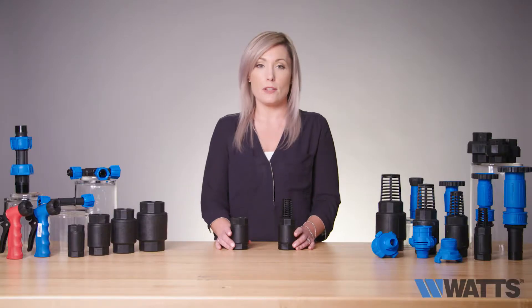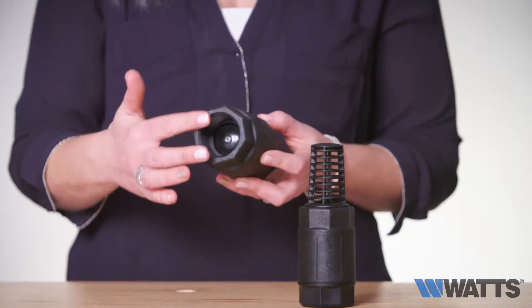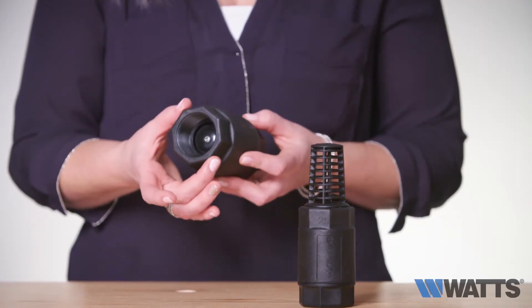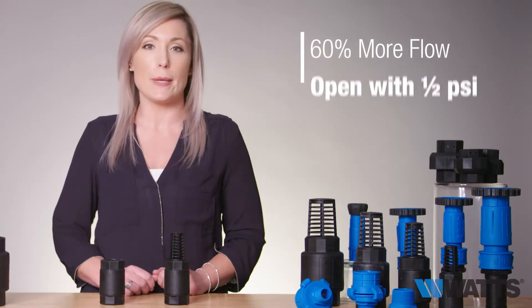The Anka foot and check valves are spring-loaded plunger style non-return valves that, unlike your traditional restrictive poppet style valves, provide upwards of 60% more flow and are designed to open with only half a PSI.